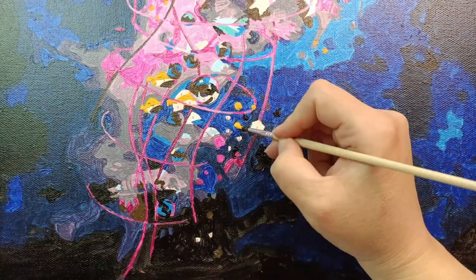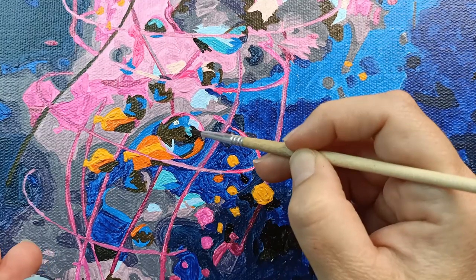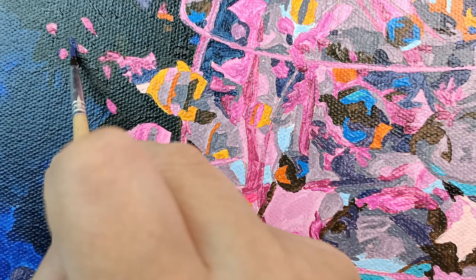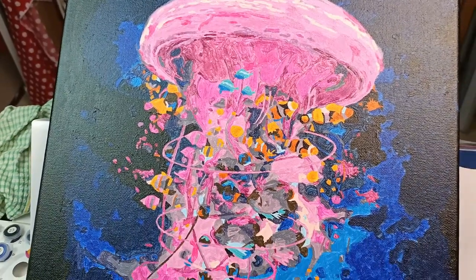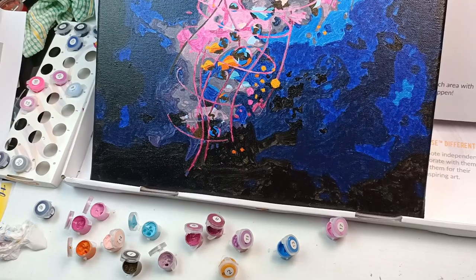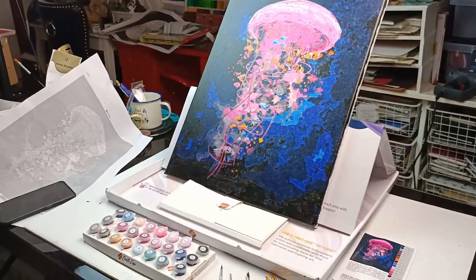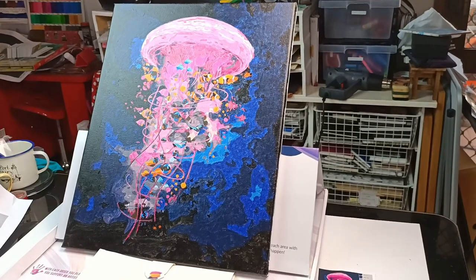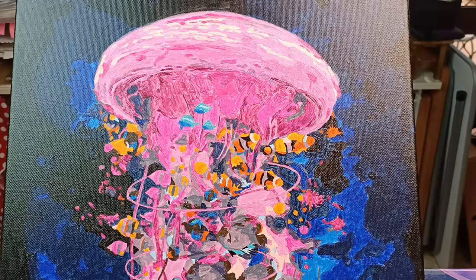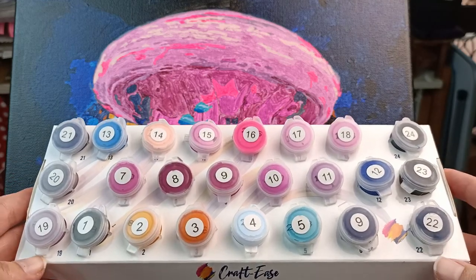I kept missing numbers as I was finishing up — I missed one there and one up there — but I thankfully managed to see them before the end of the video. Number six was my last color and here is the finished piece. I actually really like how it turned out. I'm so glad I picked this one — it was a lot of fun. I'm really glad these are all numbered with stickers and there was a nice little box to keep them in — that helped a lot to keep them in order.